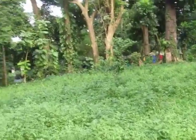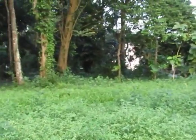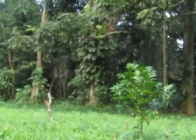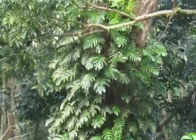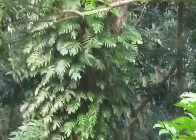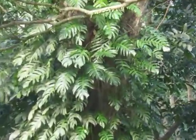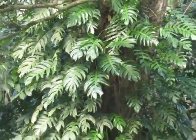Over here — where's that Leucaena? I want to show you. Over there — those are plants growing on the tree. These are called Loranthus, from the family Loranthaceae.